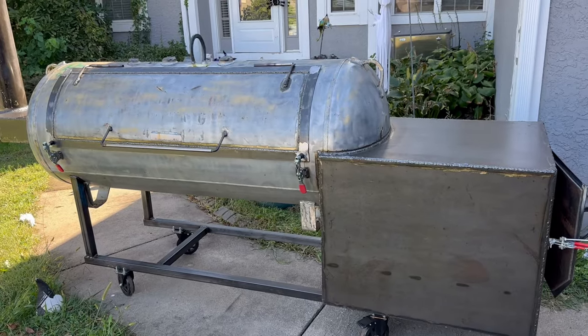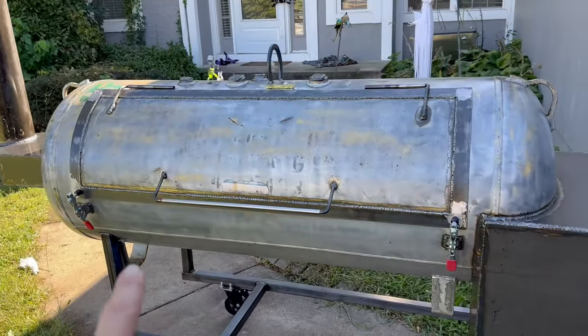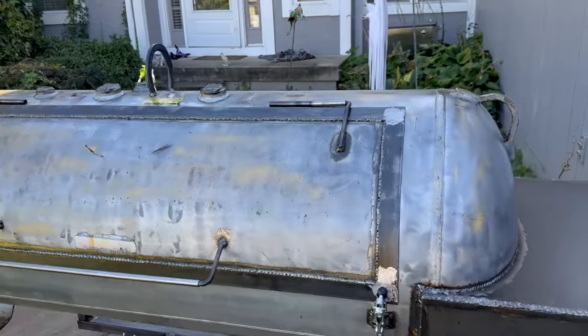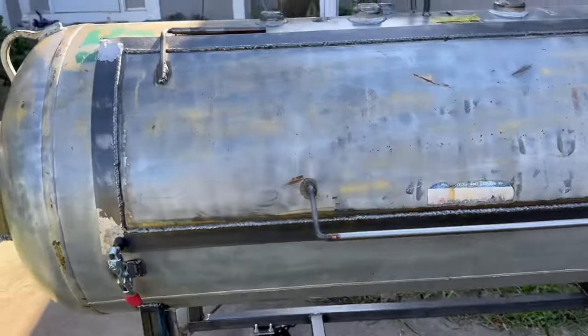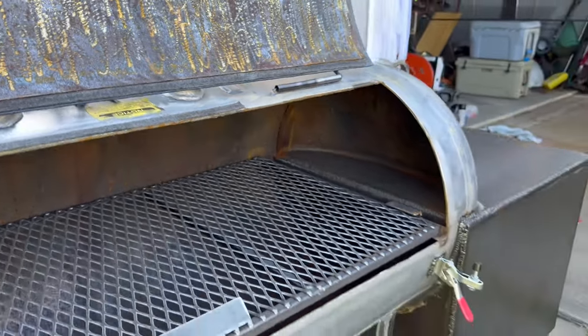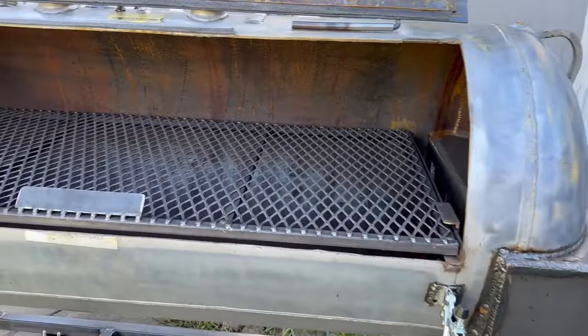You have about a 48 inches on the dot across on this main cook rack. I do not have a second shelf in it, but if somebody wanted one I could do that — just depends on what you like. The door's easy to open, and you can see in there: 24-inch cook chamber by 48-inch rack.